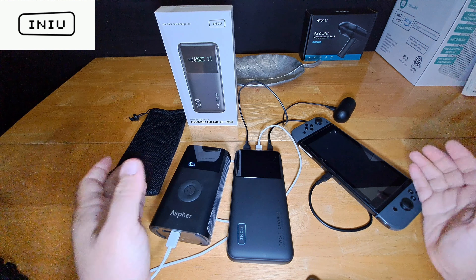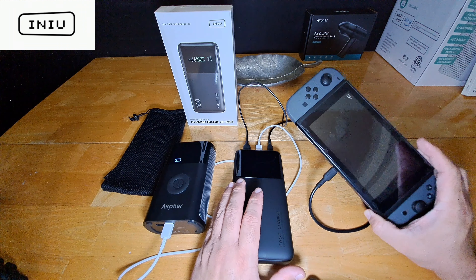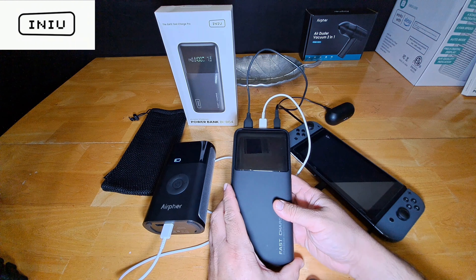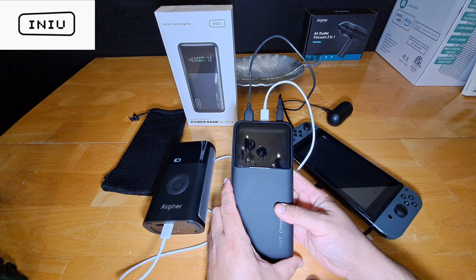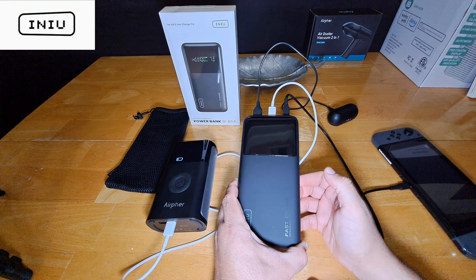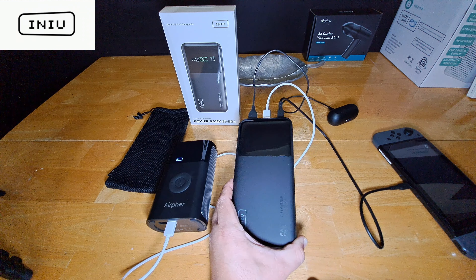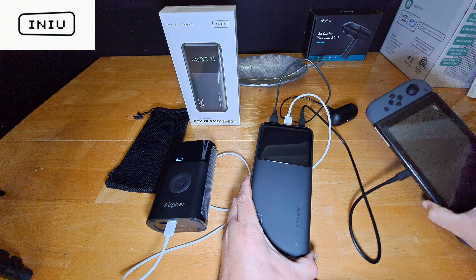Shoutout to Inu for hooking me up with this, and I also need to do an unboxing and review of their other product — the PowerBank BIB7 for iPhones. I believe it's called the Mag Pro Slim and it works with iPhone 15, iPhone 15 Pro, and Pro Max. That will be in another video. But again, this BIB64 is helping me with my tire inflator for bicycling, my Nintendo Switch for gaming on the road, and my earbuds that I can pair with the Switch.